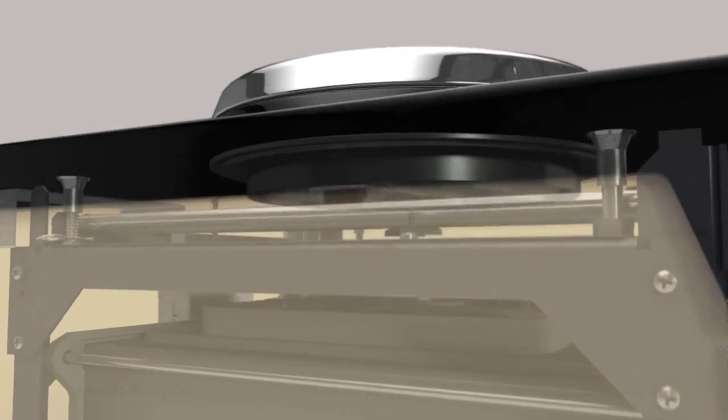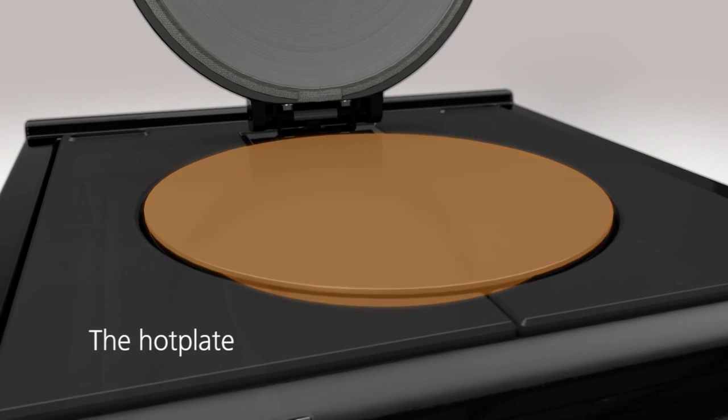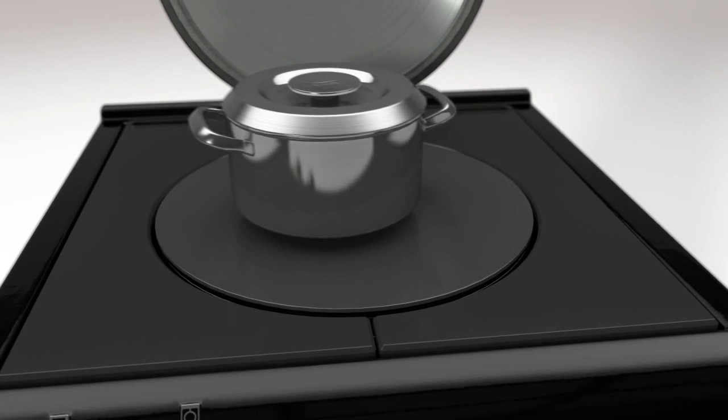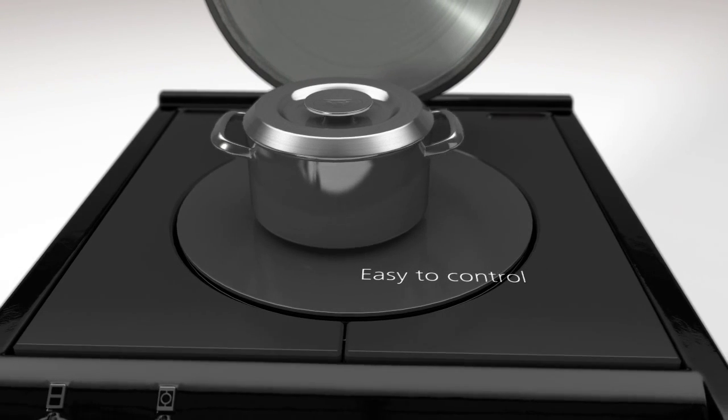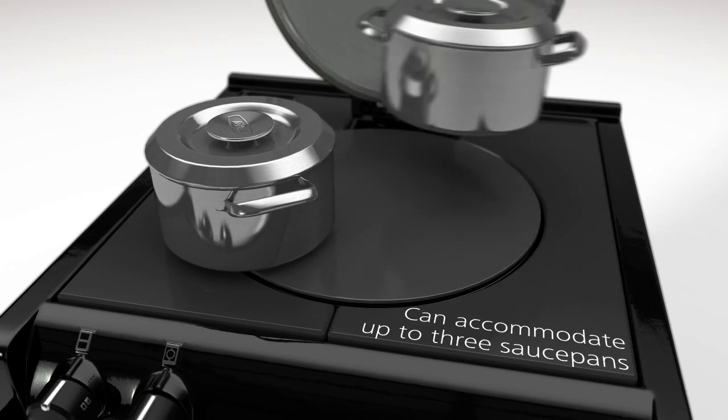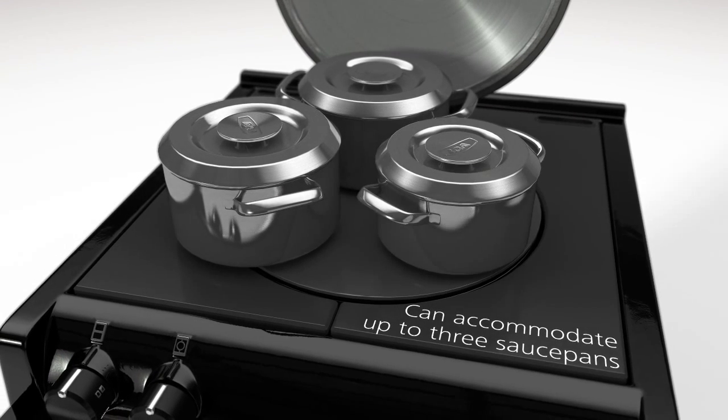The hot plate's powerful heating elements have both boiling and simmering modes. It's easy to optimise the rate of cooking simply by adjusting how much of a pan's base is on the hot plate. The hot plate is large and can accommodate three good-sized saucepans.